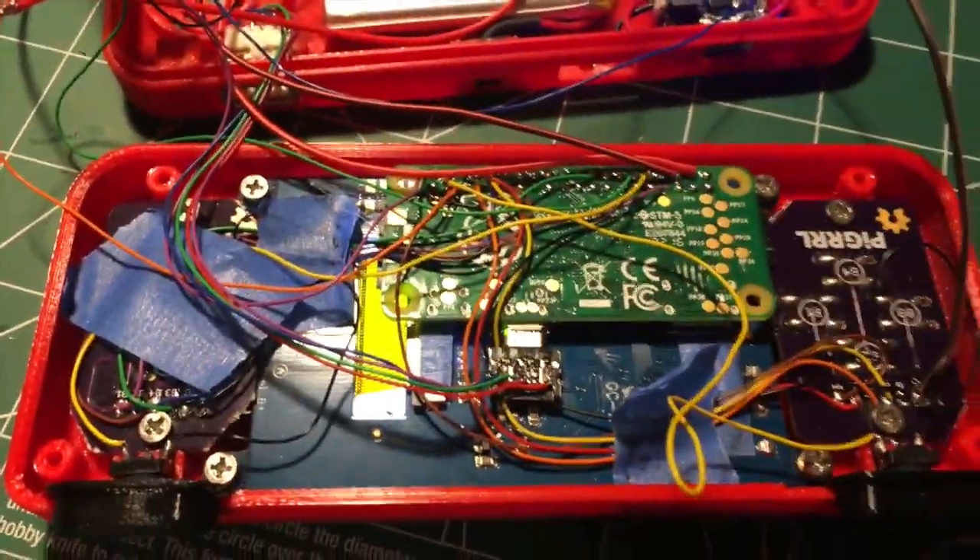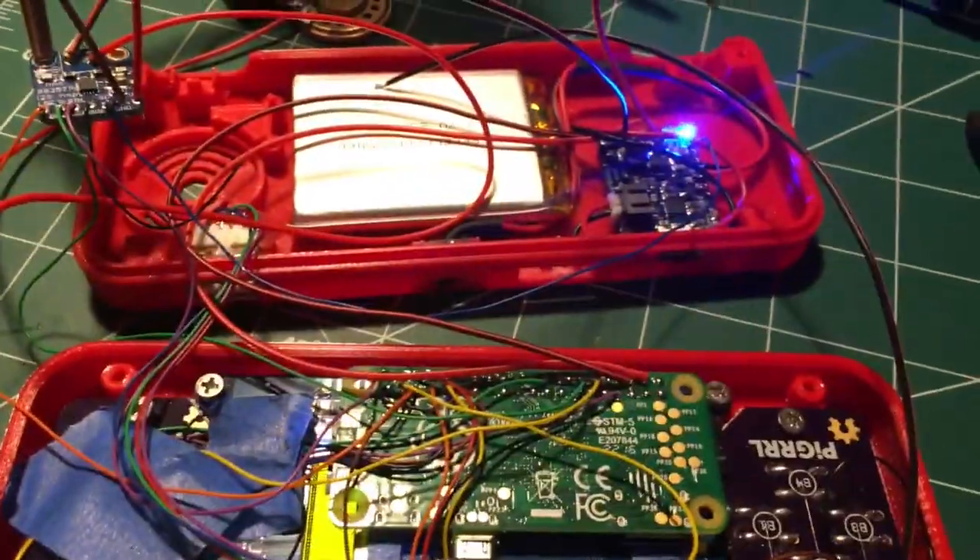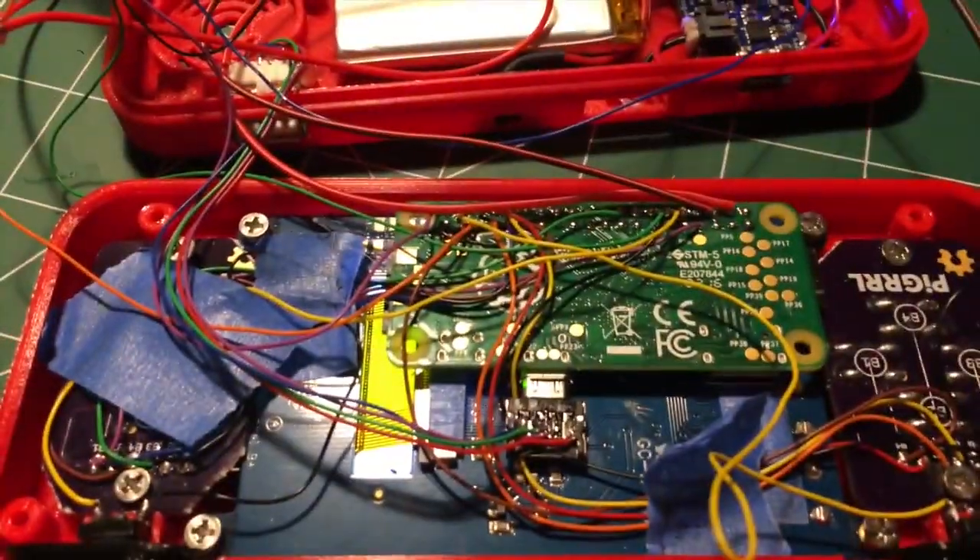So everything works really well. It's kind of a mess of wires right now but I'm going to put it all back together — everything's working fine.